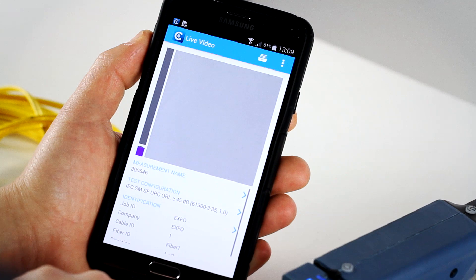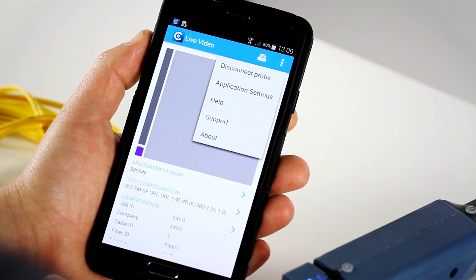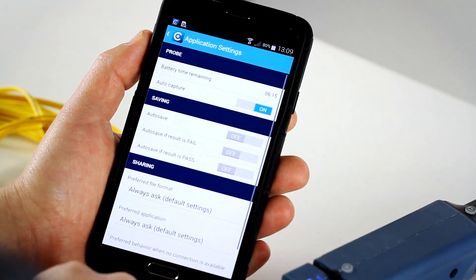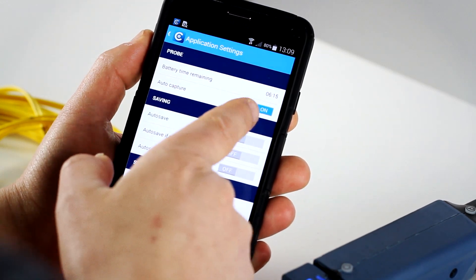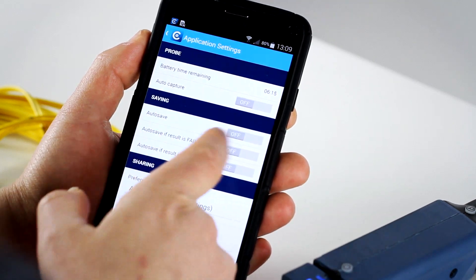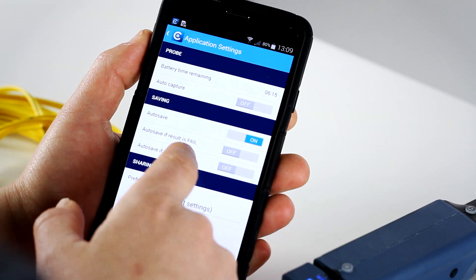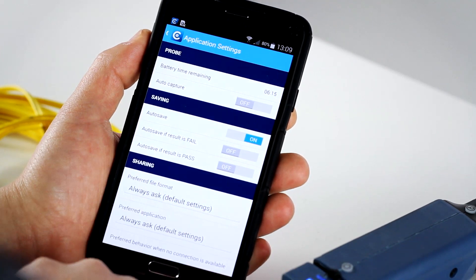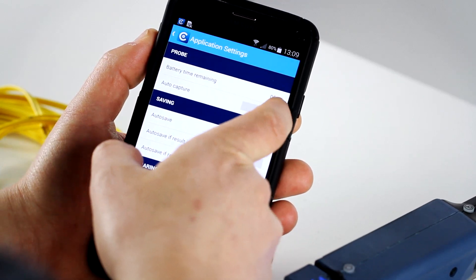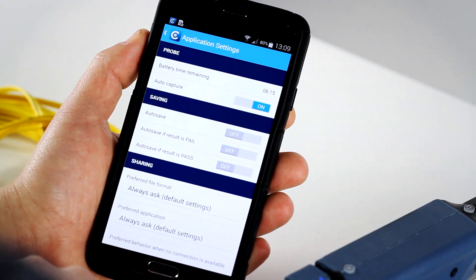Let's go back one screen. Another aspect which is interesting is about the application settings. If you go into this section and go to the application settings, you can decide to remove the auto capture and make the capture manual. And same thing for the saving — you can decide to save the result automatically, save only the fail or the pass result depending on what you want to do. So we'll want to put it to full automation — enable the auto capture once the focus is at the optimal level.